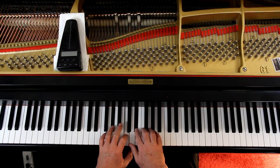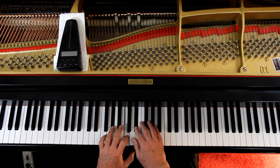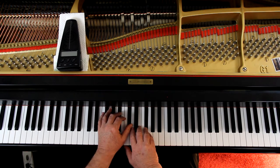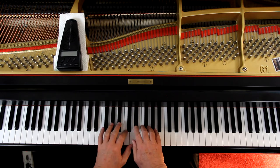The time signature is 6/8. So we've got to count to 6 and we're counting eighth notes. At the beginning you've got 1-2-3-4-5-6. Look at the second line: 1-2-3, there's an F-sharp in there, so it's not the same — 1-2-3-4-5-6, and then we go back down. And that's really all the piece is: these two positions.